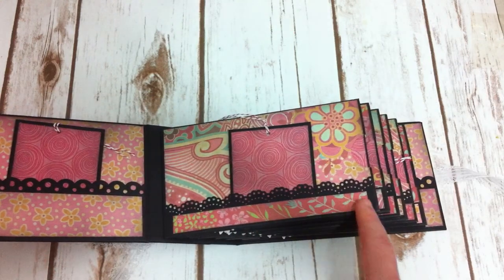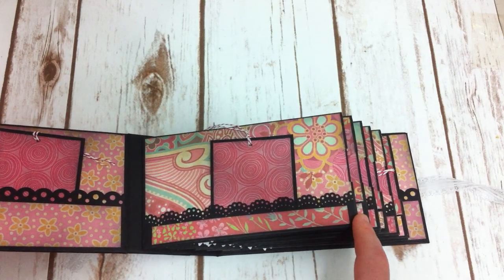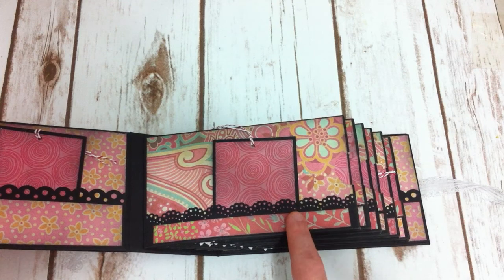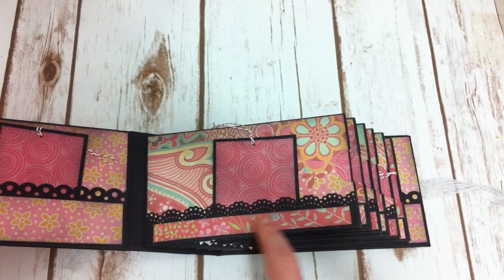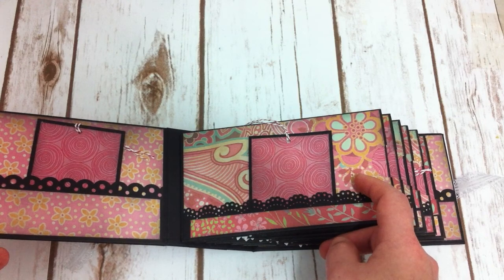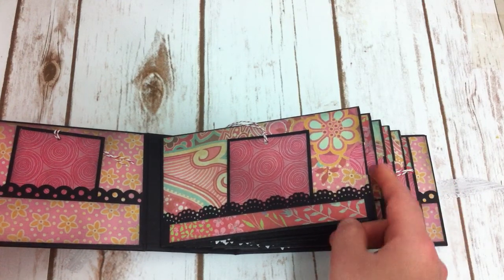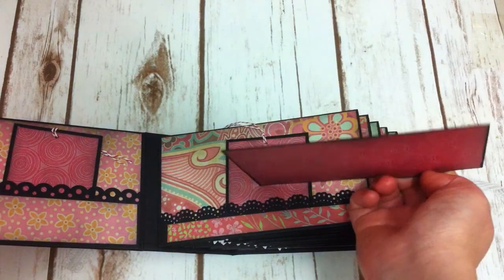These pockets — I use a Martha Stewart punch to punch the edge. And then the pages, they just have the same concept, so I will just go through it real quick. This one has the decorating edge pocket. I just make it to be a place for a tag, journaling spot, or photo so it will not fall off. All the pages have the pocket and all the pockets have the same tag, the same front and back.